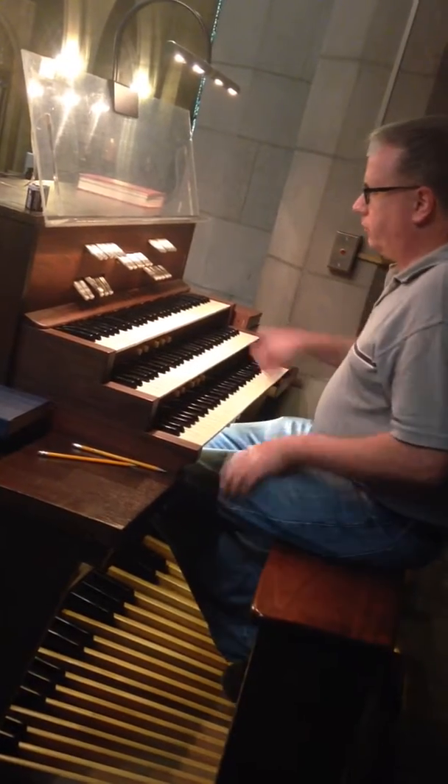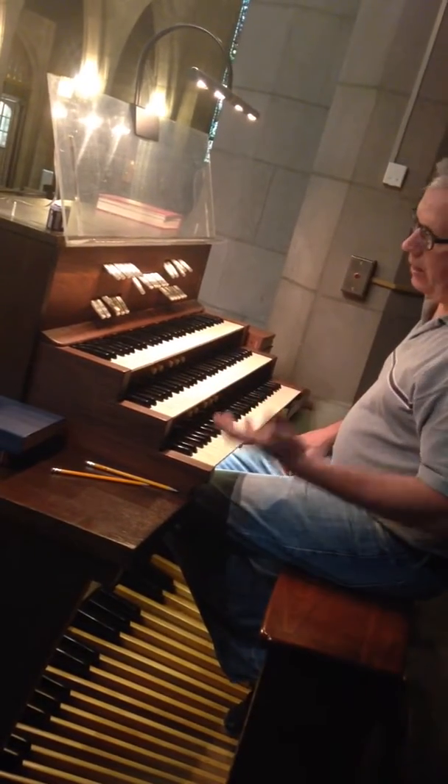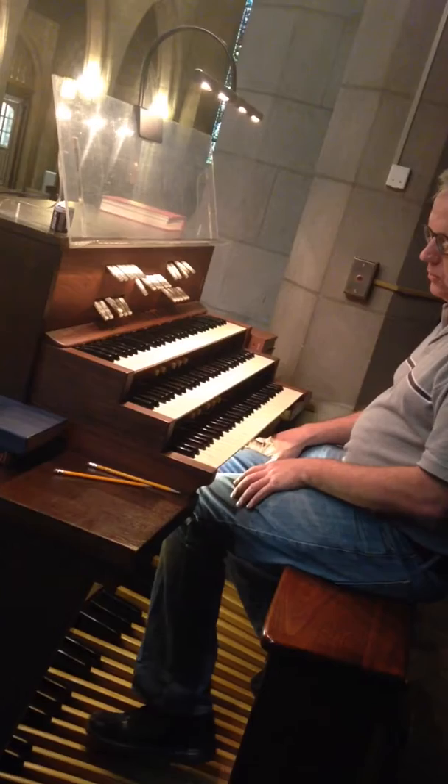The pedal adds authority to the rest of the organ by supplying a bass line that's an octave lower, just as the double basses do in the orchestra.